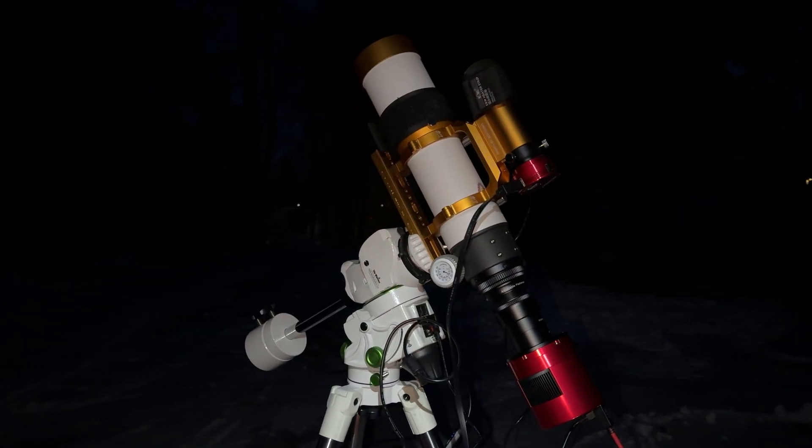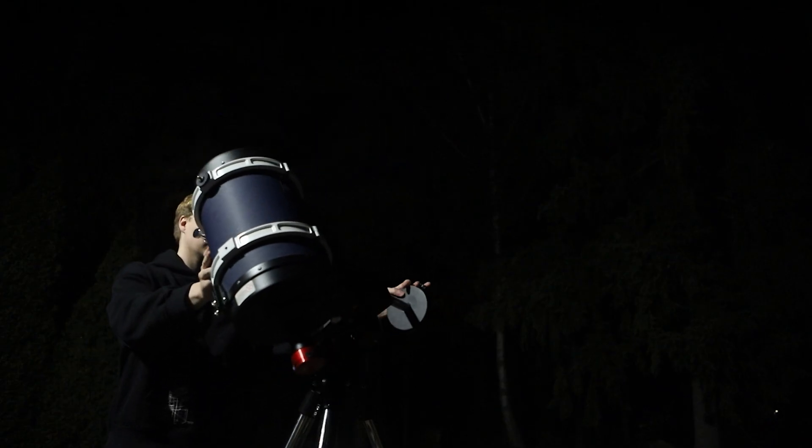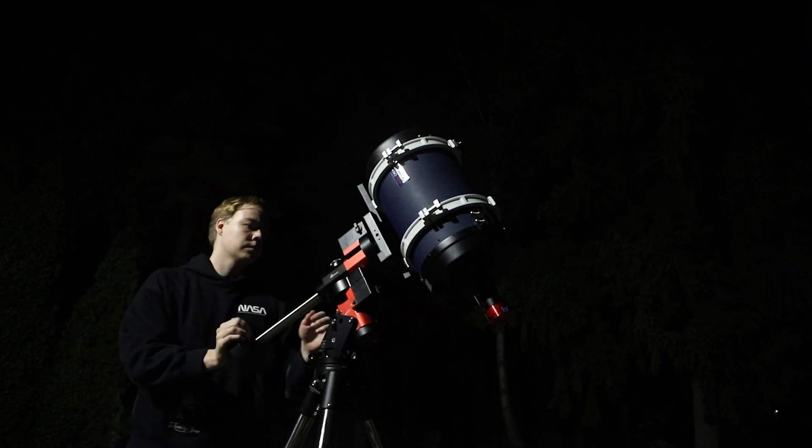Number two on the list is using too high ISO. When you are out photographing deep sky objects and you take your first exposures and check your camera's LCD screen and don't see much, you might crank the ISO to make the image brighter. By doing that you actually might do more harm than good, because boosting your ISO will introduce more noise and can create an unhealthy image. I recommend sticking around ISO 800 to 1600 and you have to trust that the data is there — you just have to dig it out in post processing.